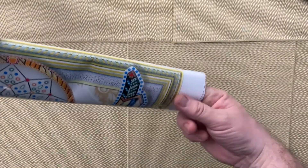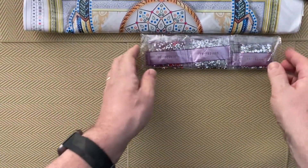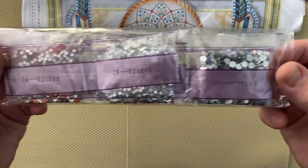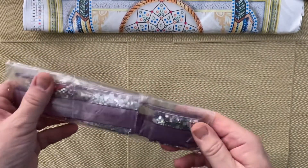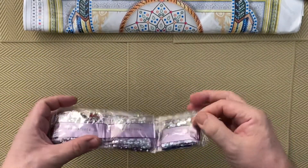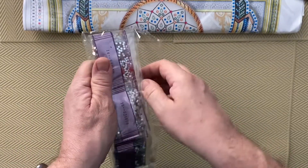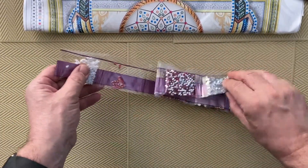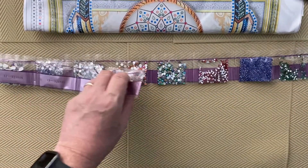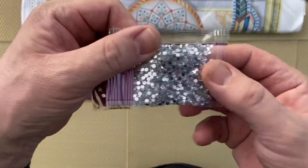And then the drills — this is going to be the most interesting part for me because I've never done anything like this before. You can see they're a lot bigger than normal. And have a look at what we get — so a lot of variation here.